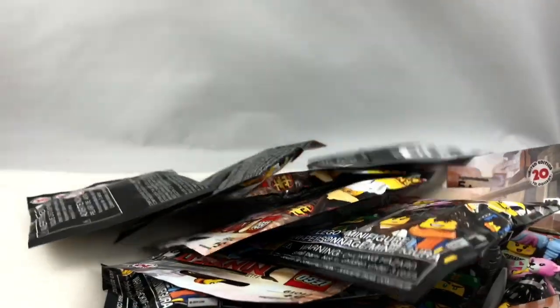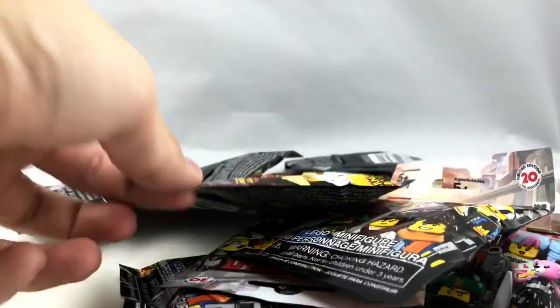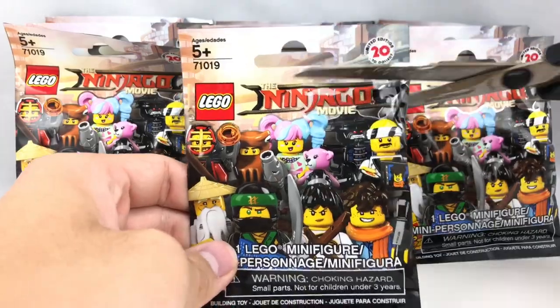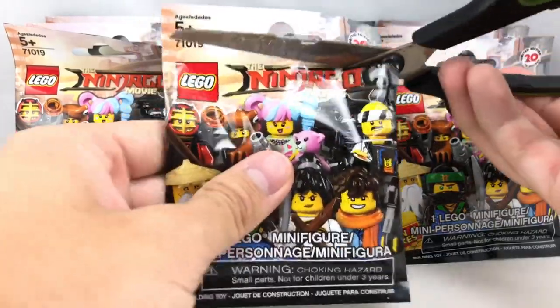Hello, Jesse Goode here. My Target finally put out the LEGO minifigures the Ninjago series. So today I'm going to be opening up 15 of these packs and let's hope I get the 6 that I'm missing and some good extras.